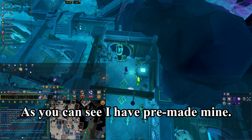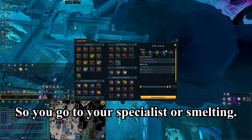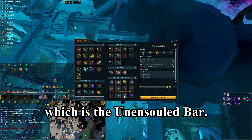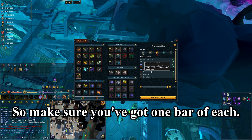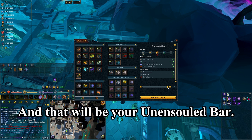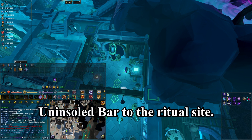I have pre-made mine, but I'll show you the steps just in case. Go to your specialist smelting, then click the middle one which is the unensouled bar. Make sure you've got one adamant, one rune, and one orichalcum bar — one of each — then smelt it, and that will be your unensouled bar.